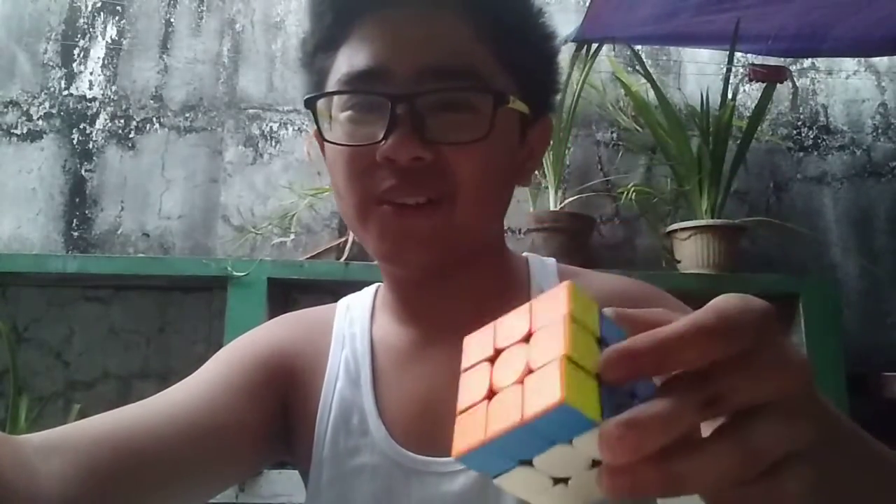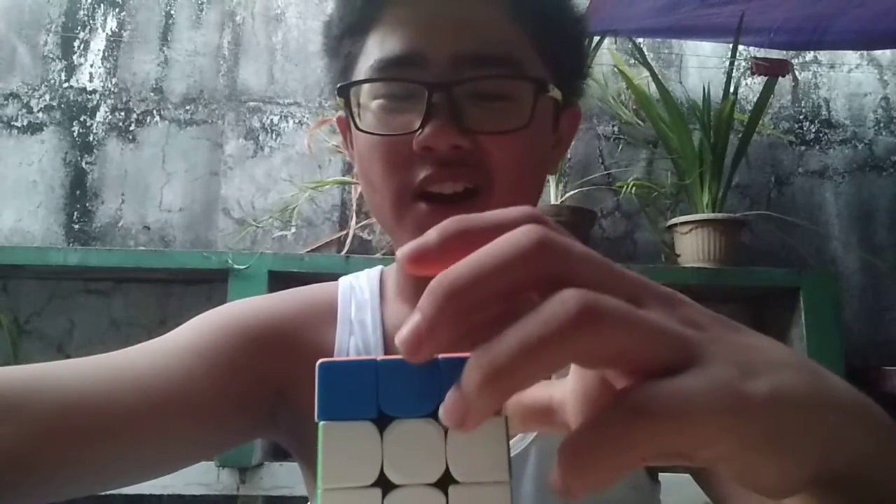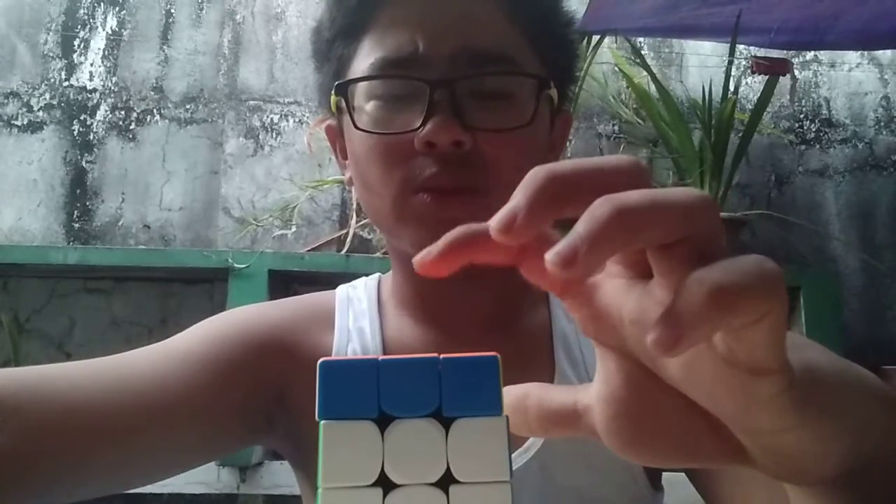I have a trick. Let's see if he can solve one move. Okay, and I'm gonna break the rules. Instead of touching the white corner, I'm touching the orange corner. Three, two, one. Does it work? Three, two, one.